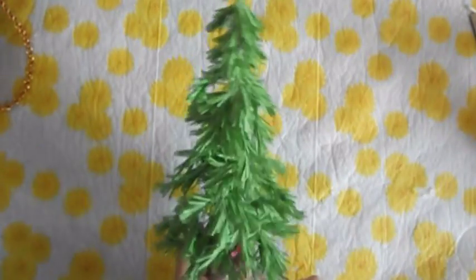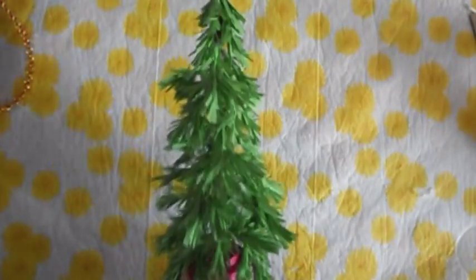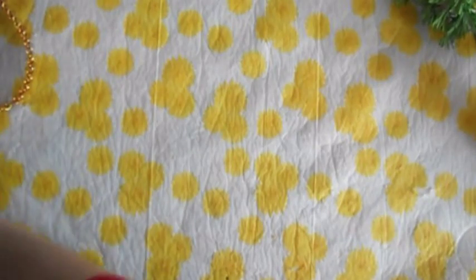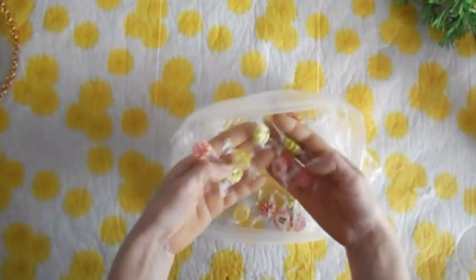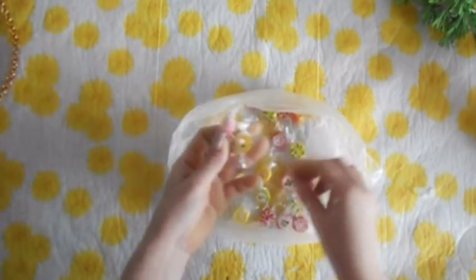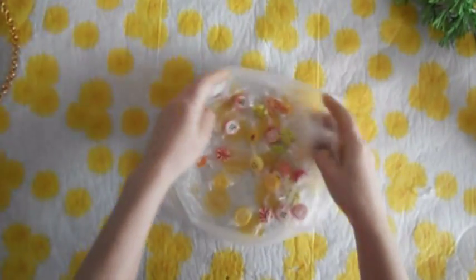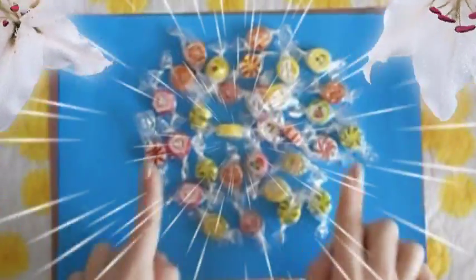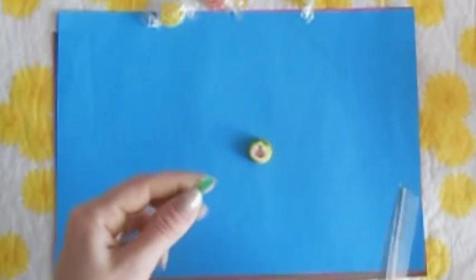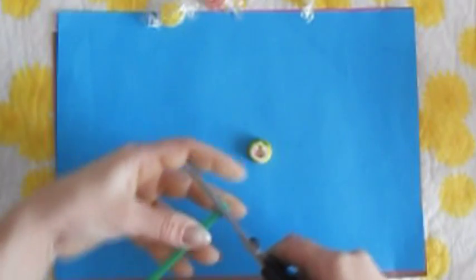Вот такая у нас получилась ёлочка — больше на сосну похожая. Сейчас мы её с вами будем украшать. Для украшения я решила использовать вот такие конфетки — леденцы. Тут у них очень симпатичные рисуночки: всякие клубнички, яблочки, вишенки, глазки. Мне показалось, что это будут замечательные игрушечки на нашу ёлочку. Берём одну конфетку с яблочком, мы её должны раскрыть. Теперь беру вот такую трубочку — соломинку для коктейля, и мне нужно от неё отрезать небольшой кусочек.